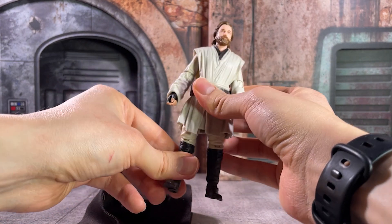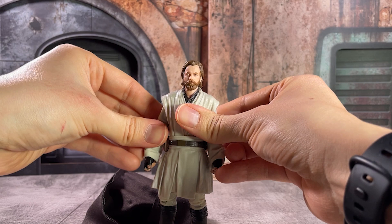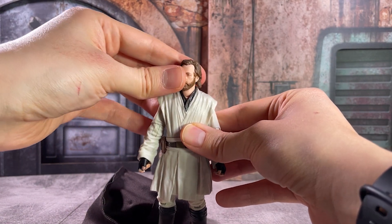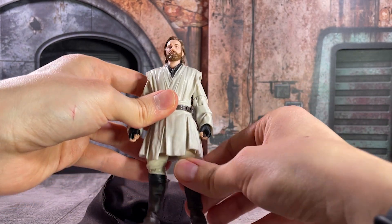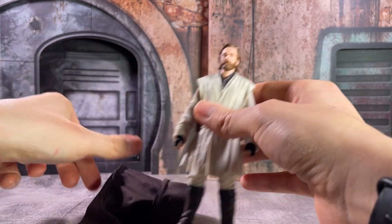Once that cloak is off, we do have a very solid Obi-Wan figure underneath. He's not quite a direct translation to that Revenge of the Sith look, which I know a lot of people are still looking for that very definitive release. But I still think this is a very solid figure for the appearance that we see in Kenobi.